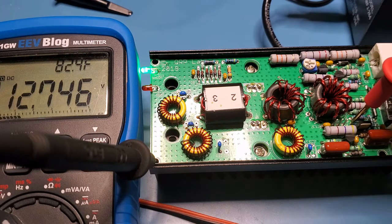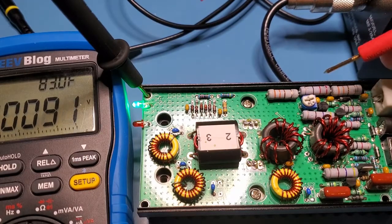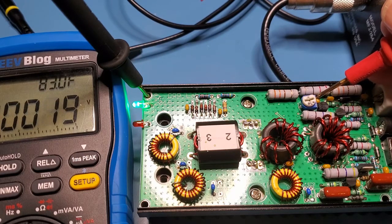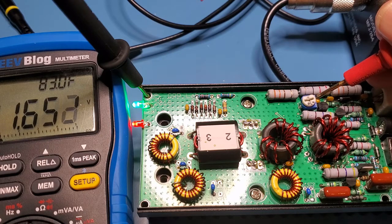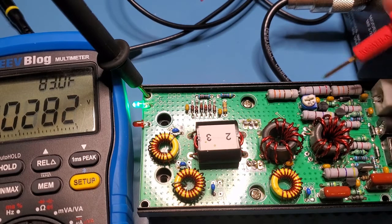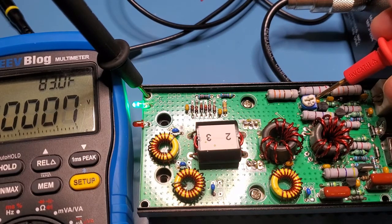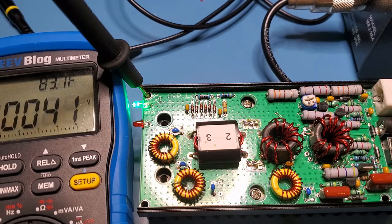Now let's move on to the 5-volt regulator. We can measure that at the upper side of the pot. We're actually seeing 11.65 volts — that's interesting. It looks like that 5-volt regulator might have failed. Probing at the upper part — that's the output of the 5-volt regulator — yes, I'm seeing 11.6 volts there. I think that 5-volt regulator has failed.